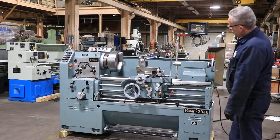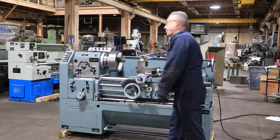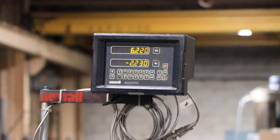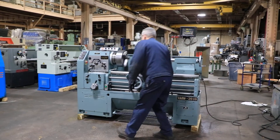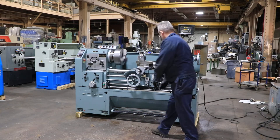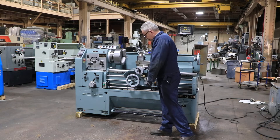Machine sounds good in basically all speeds. We're going to run the feed for you — that's the cross feed. You've got the lead screw turning, engaging the half nut, and we're threading.